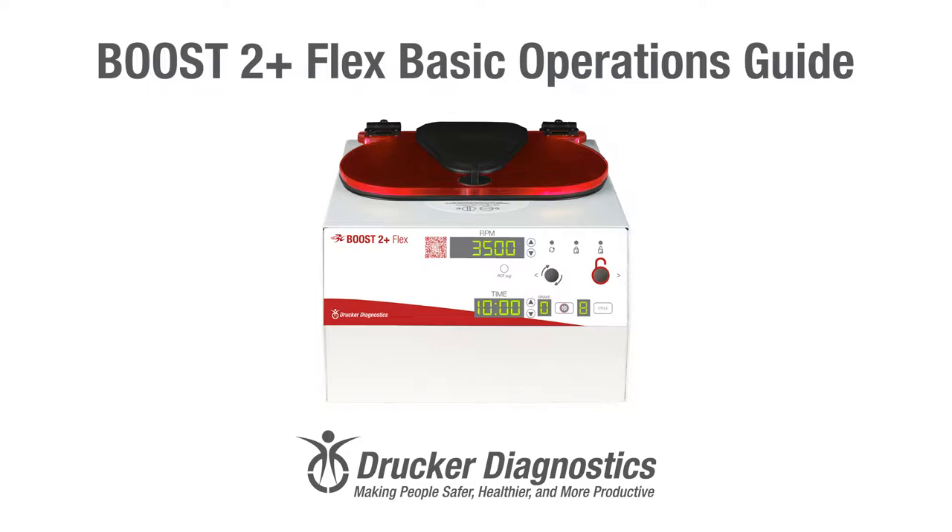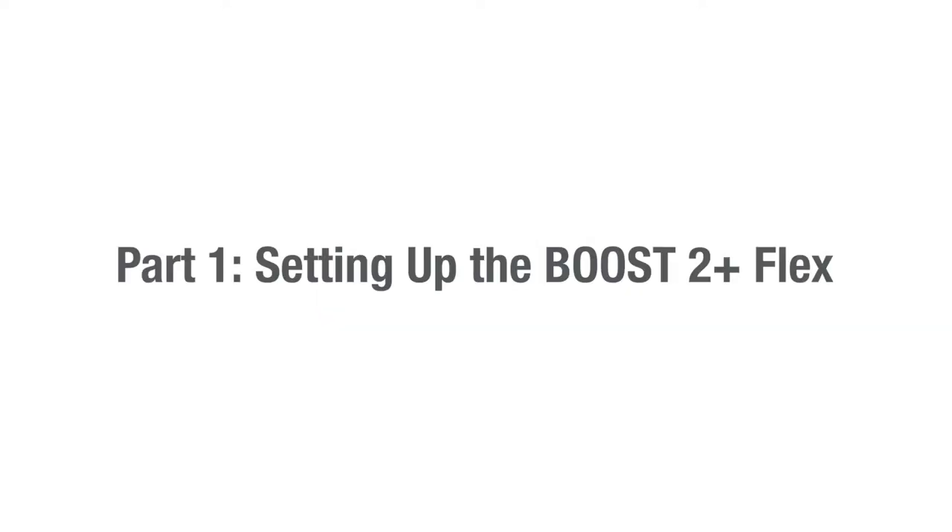Hi, I'm Dawn with Drucker Diagnostics, and today we're going to review the basic operations of your Boost 2 Plus Flex centrifuge. If you're looking for something specific, take a look at the bottom of your screen. This video is divided into chapters so you can easily find what you need. Boost 2 Plus Flex Basic Operations Guide, Part 1.